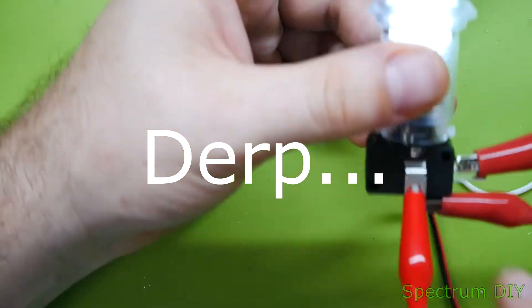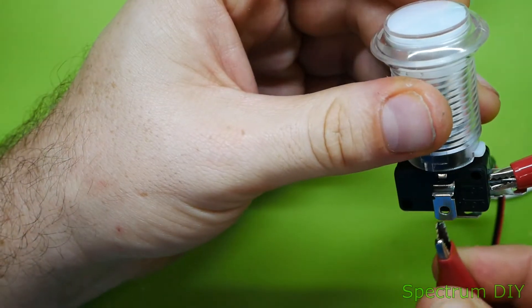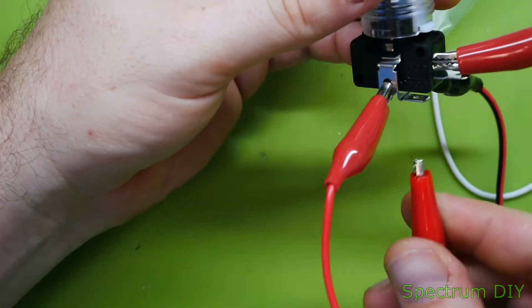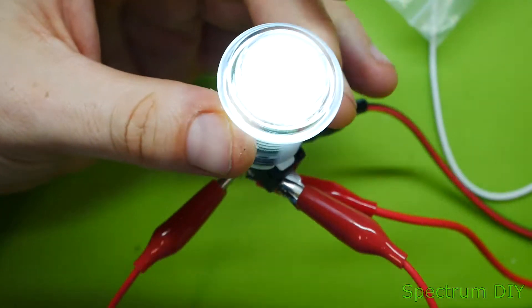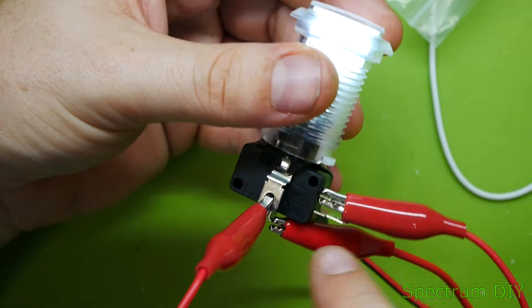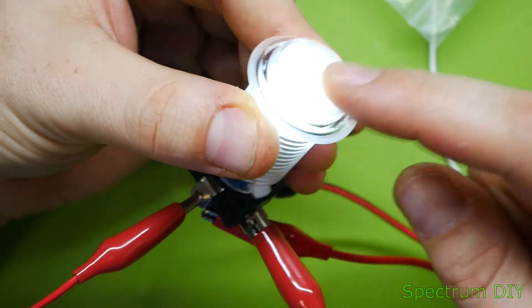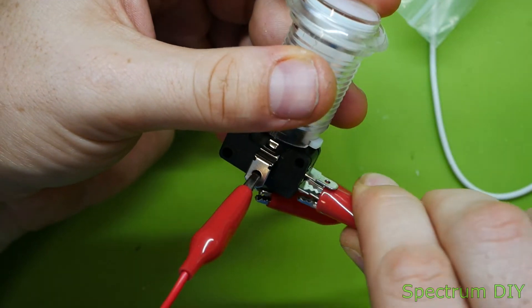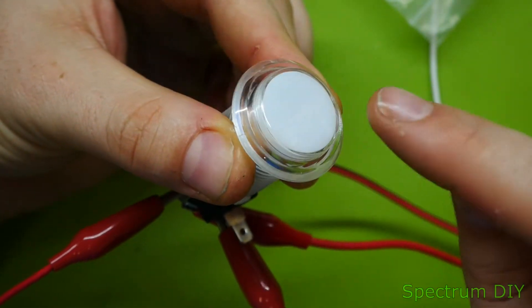I apologize — I wired that incorrectly. They look the same; they're both red. There we go. So it starts off — this is in the always-on mode and you press it, it turns off. And then if you put it down here, it's always off until you press it and it turns on.